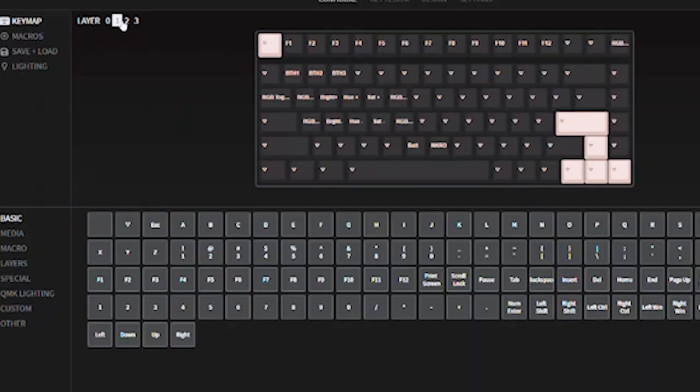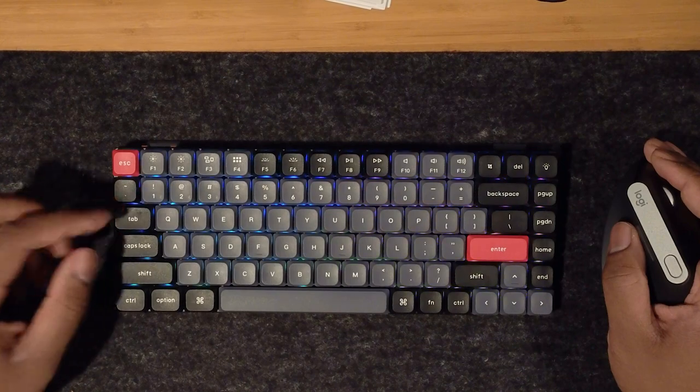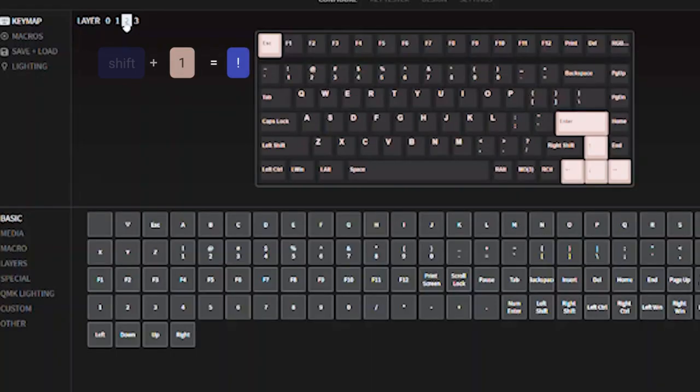Layers, for example, work the same way the number one key is the number one key — it's on one layer. But if you press shift, you access a second layer where the one becomes an exclamation point. Now imagine you can do that with every single key, and you can do it with up to four layers. So the up and down keys could be play and pause a video or adjust the volume on another layer.